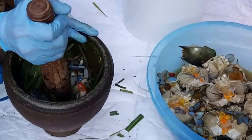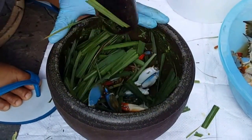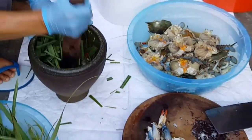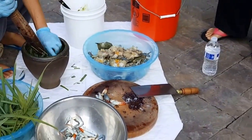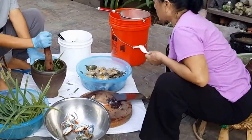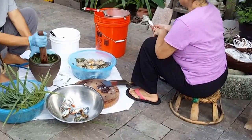Lots of manual labor. Smash, smash — manpower. Teamwork, teamwork baby!